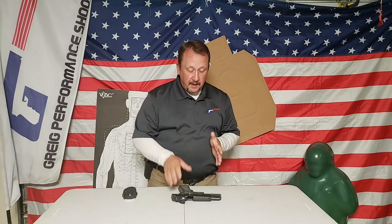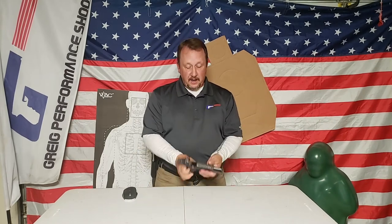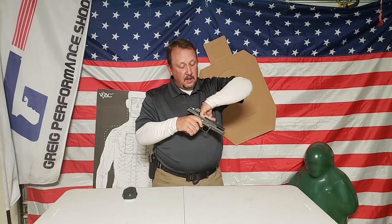First thing we're going to do is work on consistency with our grip. Before we get into the drill, I am going to make sure that my gun is unloaded and clear - as always, no magazine in there, nothing in the chamber, good to go, so I can let the slide go forward.